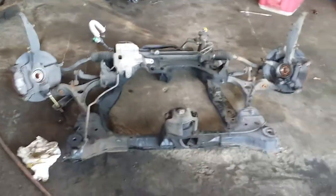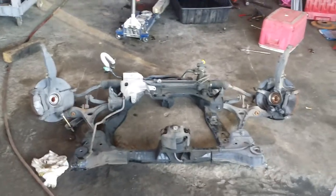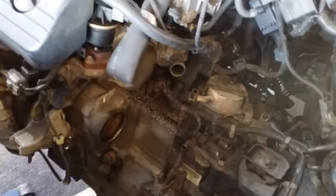2003 model Honda Accord with a V6 engine. Here we have the cradle on the ground — major pain in the ass if you ask me. We still got the transmission attached to the motor.